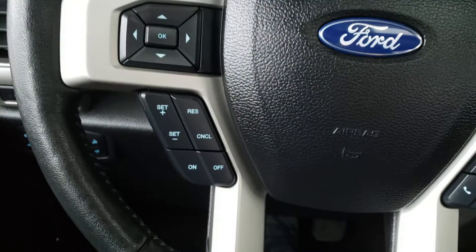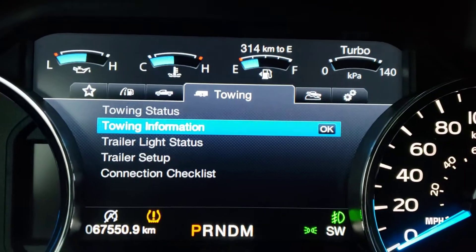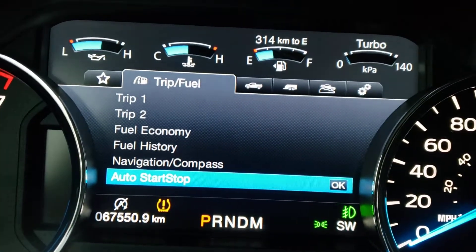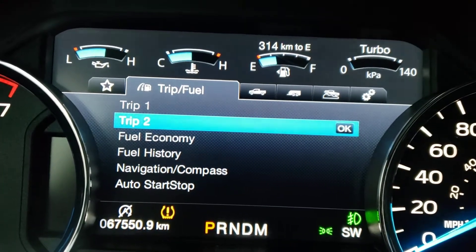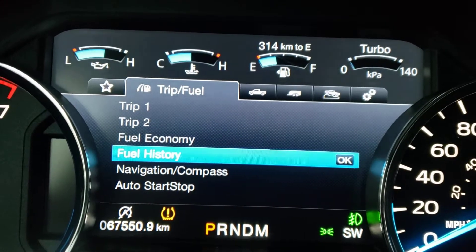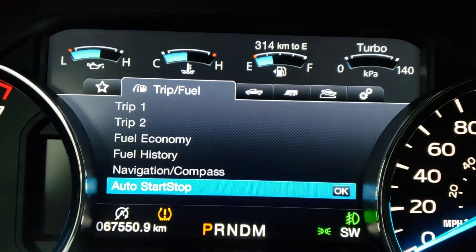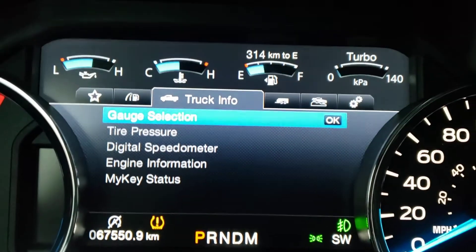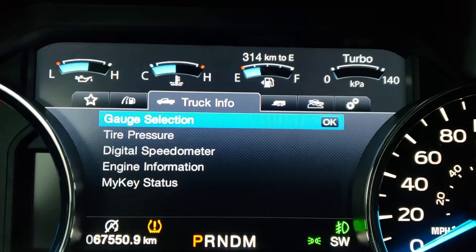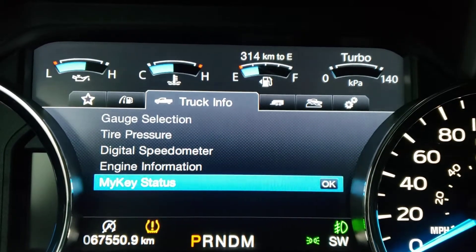On the left side of the steering wheel you have cruise control buttons, and on top you've got navigation buttons which scroll through the multimedia display in the center of the gauge cluster. Here you can find trip tracking, kilometers, fuel economy, fuel history, navigation compass, and the auto start-stop feature. To the right you have truck information, gauge selection with digital gauges, tire pressure, digital speedometer, engine information, and the MyKey status.